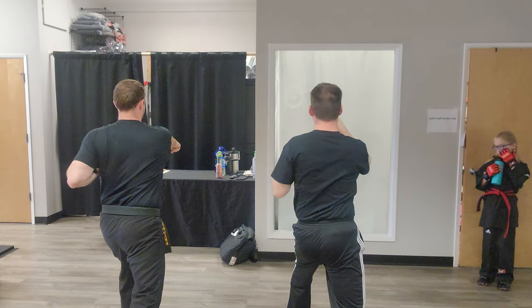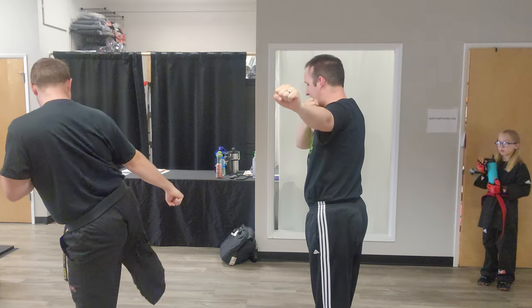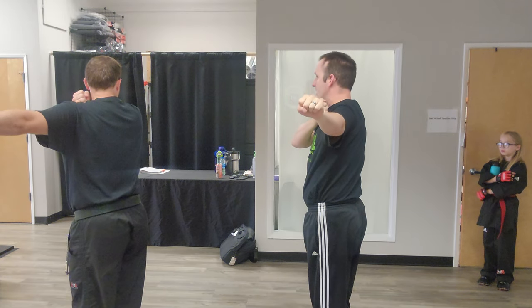Then I'll step back together for a round kick. I'll land in a T stance, left back, right double eye corner block here.